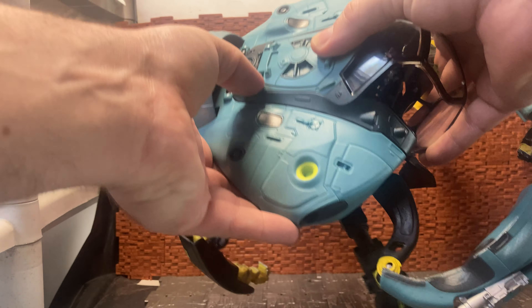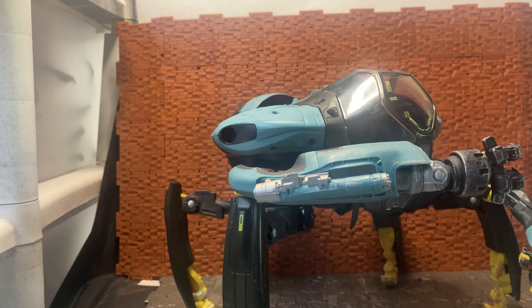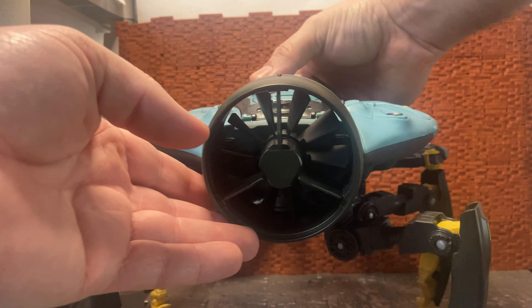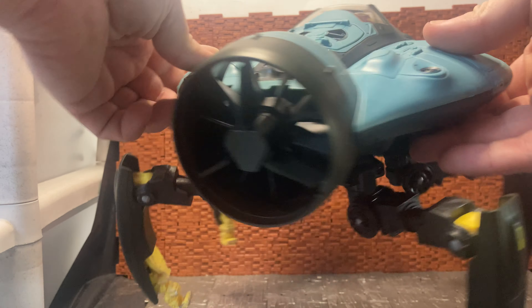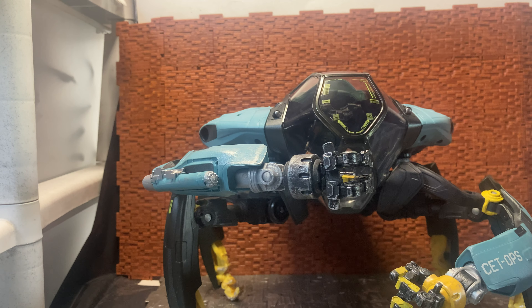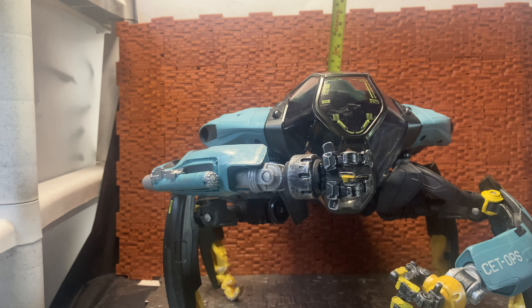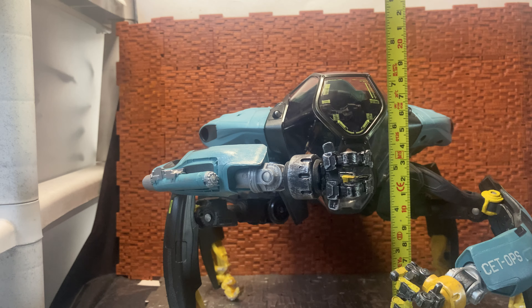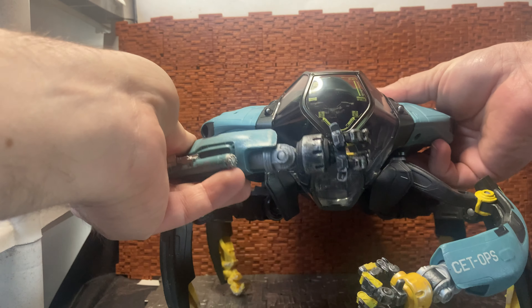It does seem to have actually broken on mine, so just be wary of that — it is supposed to be an additional opening point. The suit also has a fan or propeller on the back that spins quite freely, which is nice. Overall height in crab mode is about seven to seven and a half inches, with the highest point being the top of the shell.